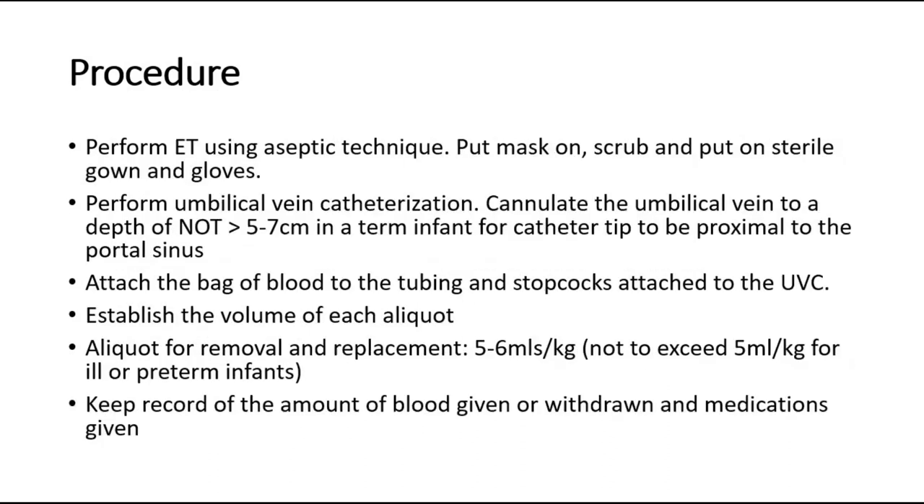Perform this procedure using aseptic technique — put on a mask, scrub, and put on sterile gown and gloves. Perform umbilical vein catheterization: cannulate the umbilical vein to a depth of no more than 5–7 cm in a term infant, for the catheter tip to be proximal to the portal sinus. Attach the bag of blood to the tubing and stopcocks connected to the UVC. Establish and record the volume infused, volume removed, replacement amount, and any medications given.